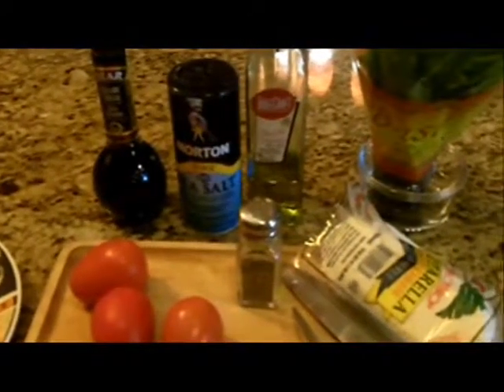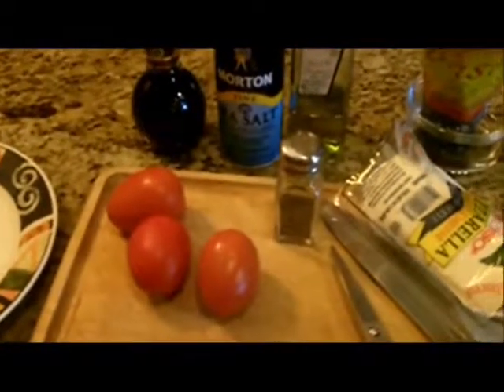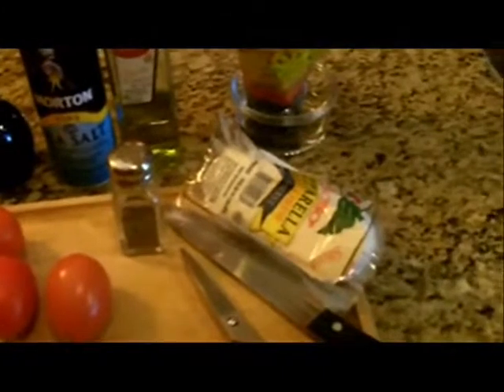Here are the ingredients you're going to need. Back there you see some balsamic vinegar, salt, olive oil, and black pepper. In this case I'm using three tomatoes, some fresh mozzarella cheese, and one of my favorite fresh herbs of all — basil, fresh basil, which you see back there in the corner.